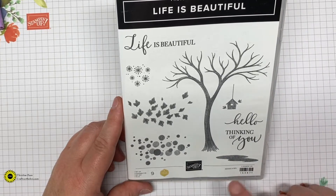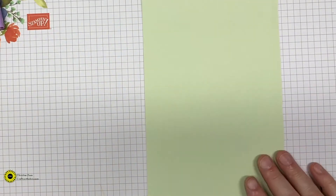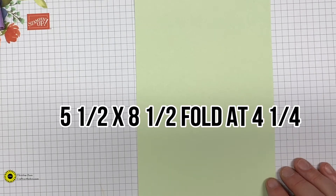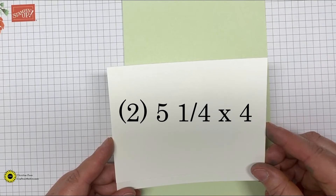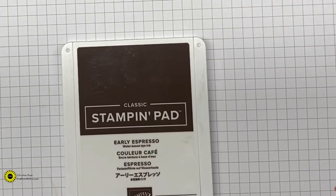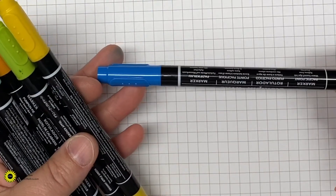It's super simple and I usually always use die cuts when I'm making my cards. I was looking through my videos and most of my videos are using dies, so I wanted to do a card where it was just stamping. I am using the Life is Beautiful stamp set. This stamp set is so pretty — it's great all year round and that tree is just gorgeous when it stamps out.